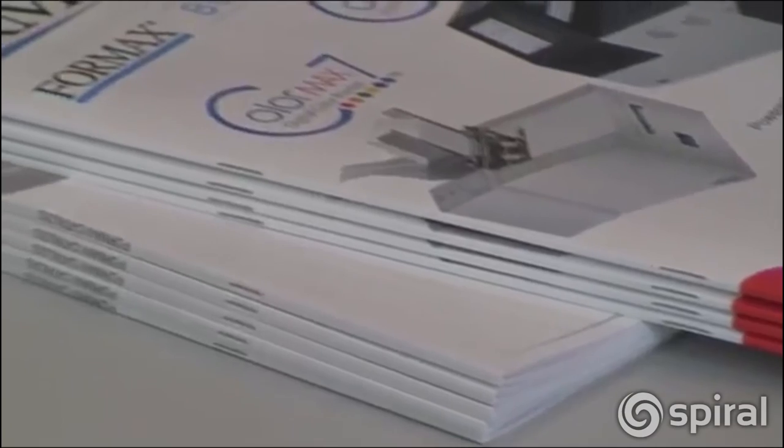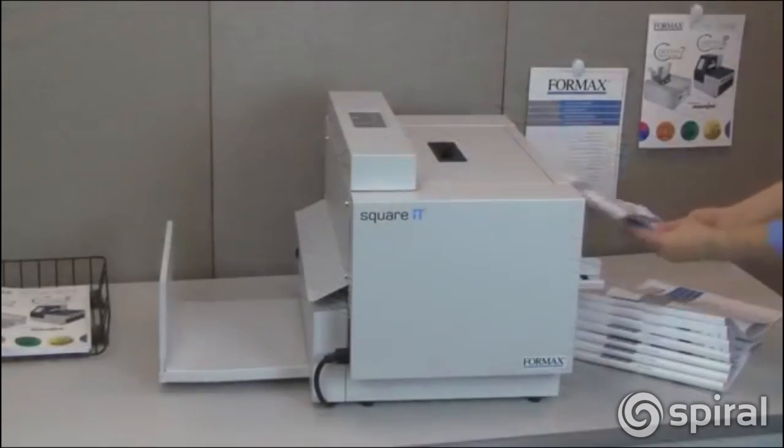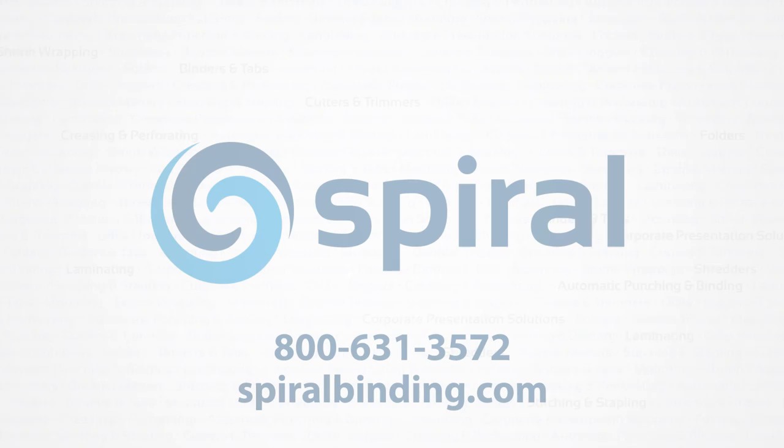The result is a professional-looking booklet with a Square-Back. Take your booklets to the next level with the Formax Square-It Square-Back booklet finisher.